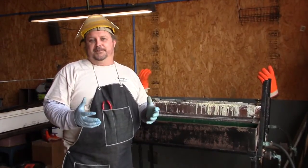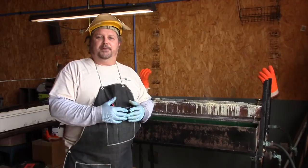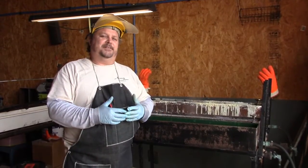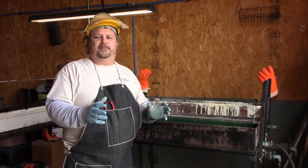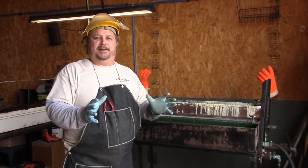All of our finishes are done by hand. We don't use any polishing machines because they have a tendency to roll your edges or cut down your lettering on your firearm, so we do ours by hand.